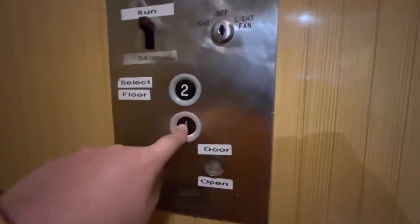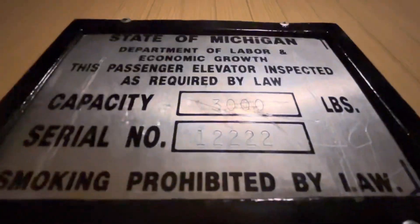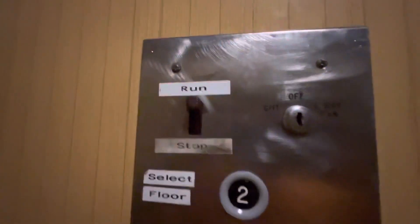Now we will go back down to one. So here's your fixtures — your stay plate, capacity 3000 pounds, serial number 122222. Here's your controls on the panel. Alright let's get off.